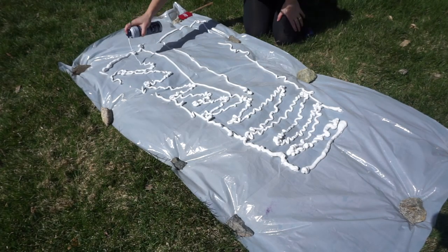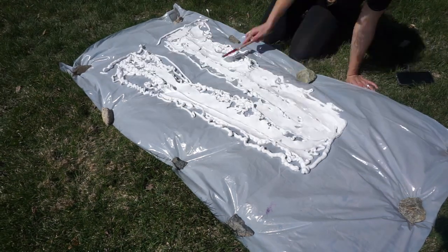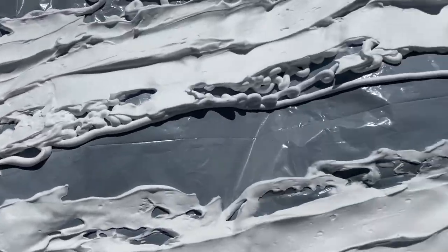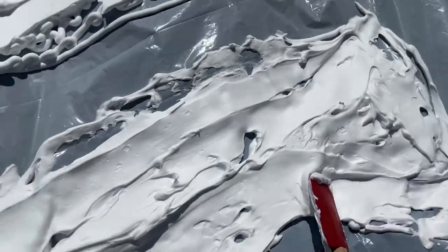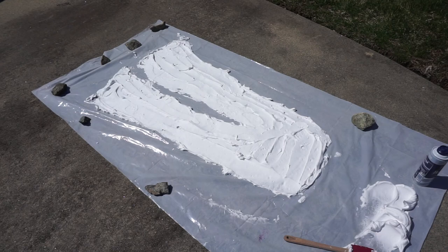The goal here is to get about half an inch of shaving cream. You want all the spaces to be filled, smooth and consistent as possible. I ended up moving my tarp since it was a little too bumpy in the grass — the flatter the surface, the better.